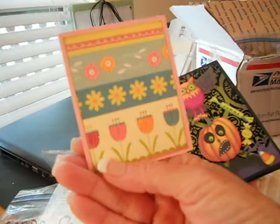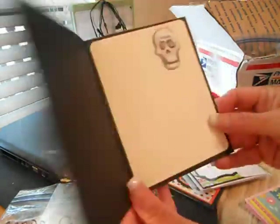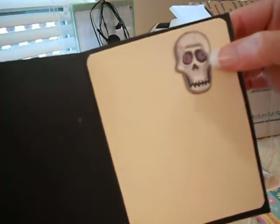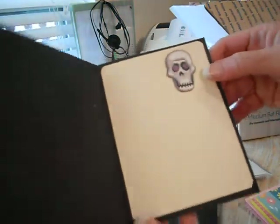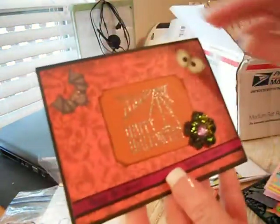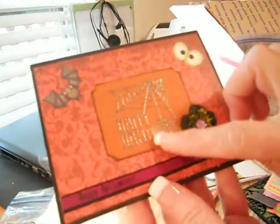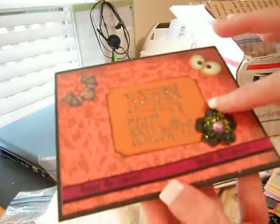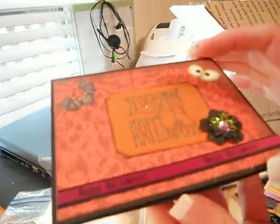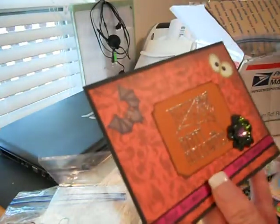Oh, cute little card too that she put in there. This is so cute — look at it. It's on a little pop-up, a little skeleton head. And she sent this card — the glitter, she embossed this and the little flower. It says Happy Halloween and has lots of room to journal or send a note to somebody else. I can't wait to use these. That was from Sharon.